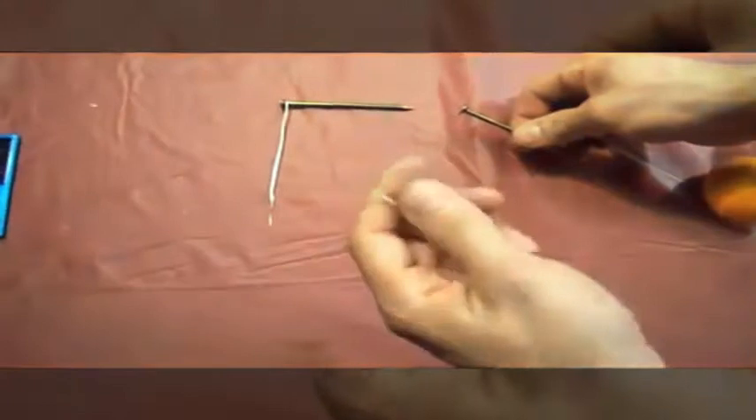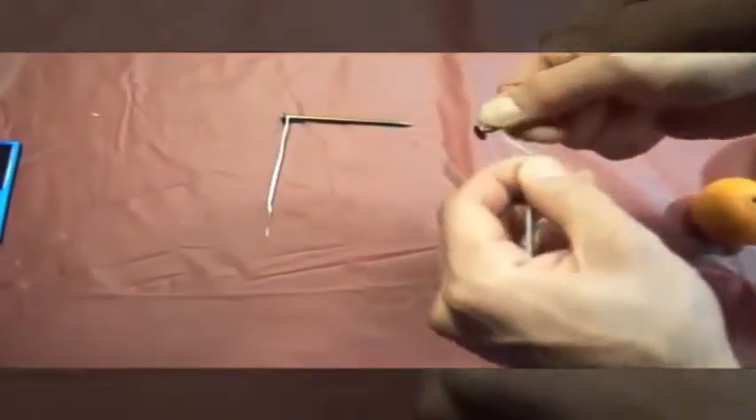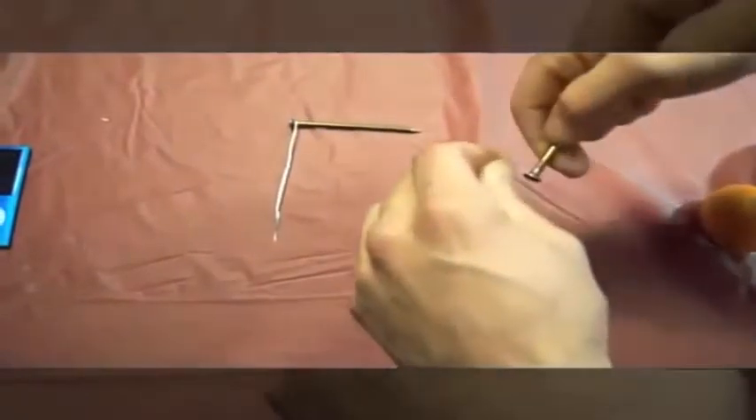Now the next step is to take the longer end of the wire — the one that you stripped out an inch and a half — and wrap it around the head of the nail four times. Now that both of them are done, we're going to go to the apple.